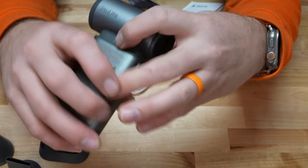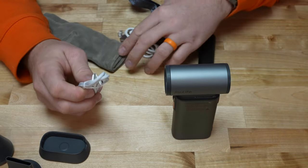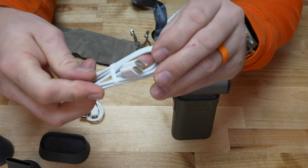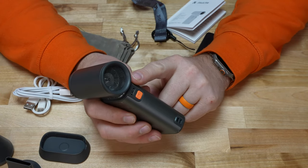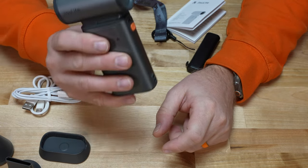It has a USB-C port on the back for charging, and they give you two cables — USB-C to USB-A as well as USB-C to USB-C. This has the capability of charging at the 18-watt faster rate, so you can charge it from zero to full in about two and a half hours, which is pretty nice.